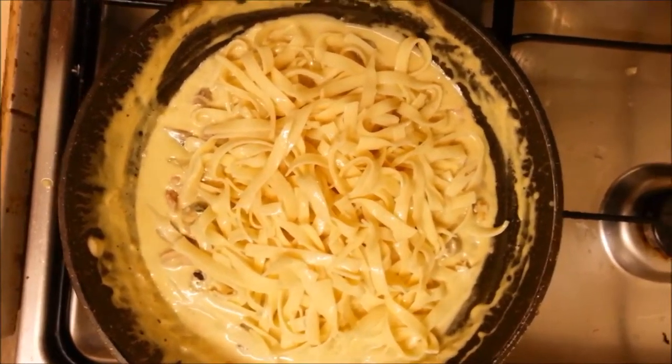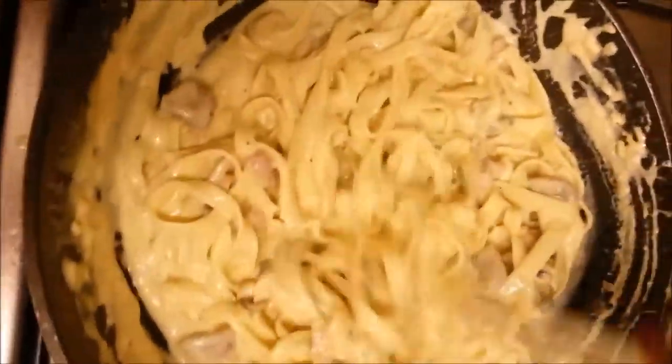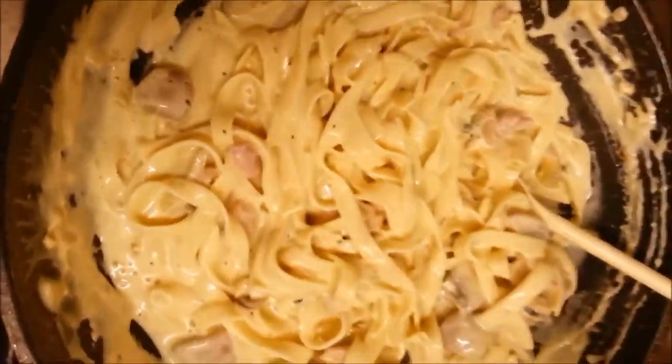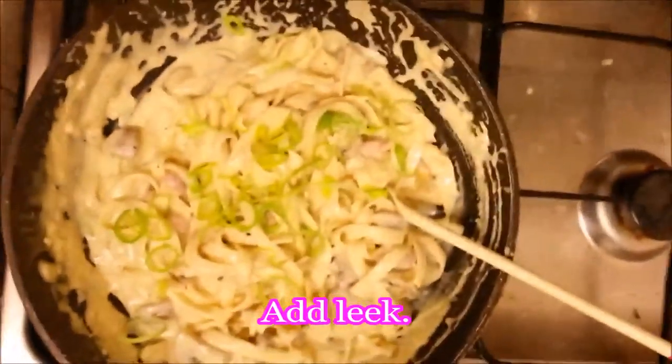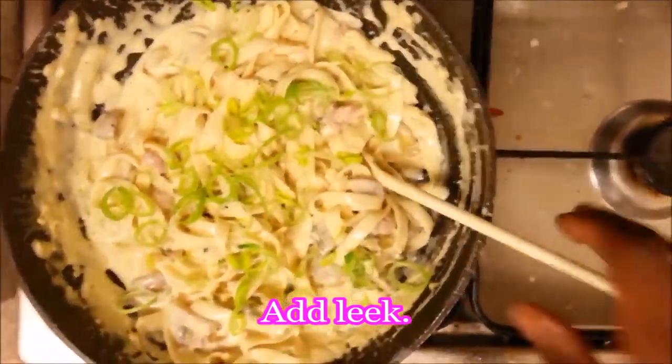Here we have the cooked tagliatelle, which is going to go straight into the sauce now, and then we're going to turn the heat back on just for a minute or so, just to mix the sauce into the tagliatelle. Just get some moving in there, mix that in nicely — that should be beautiful, that's all you really need, that's lovely, that's the dish.